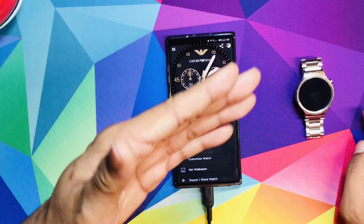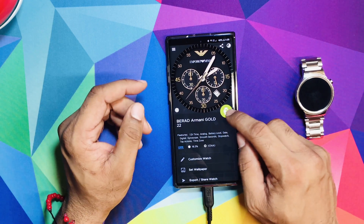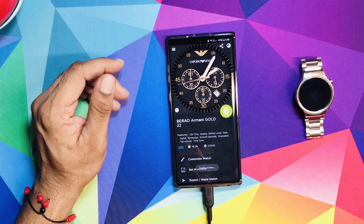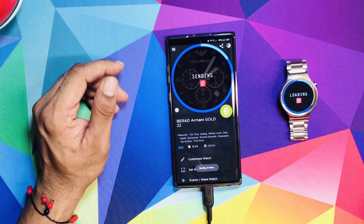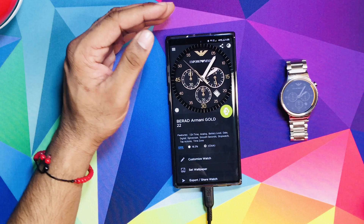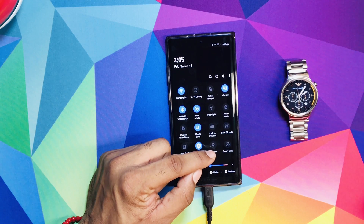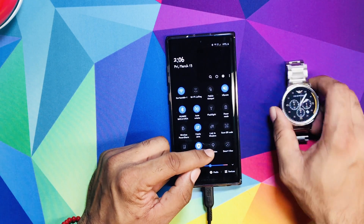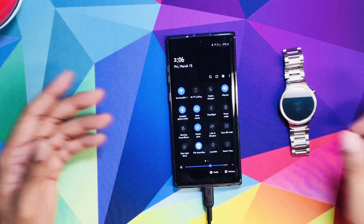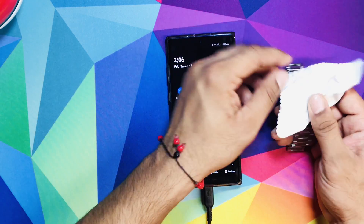Let's say we want to put this face on our watch. If it doesn't want to go through, what you're going to do is pull down your notification bar and hit Location. As soon as you hit Location it's going to pick it up with the watch, give it a stronger signal, and it's going to send right to your watch with no problem.